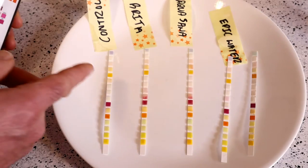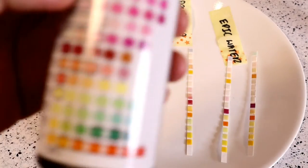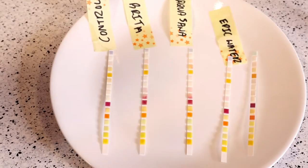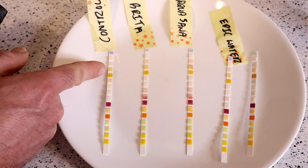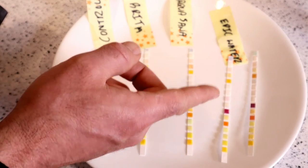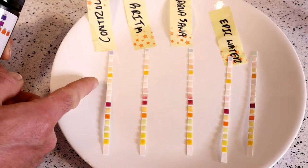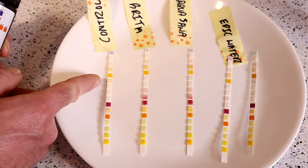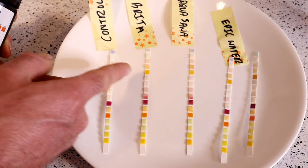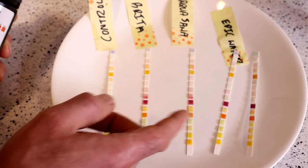Lead: the fifth one down. Every one of them doesn't seem like much lead — all pretty similar. Nitrate: the control definitely has more color than all the other ones. The filters seemed like they did a good job. The control seems like it has a little bit of nitrate.